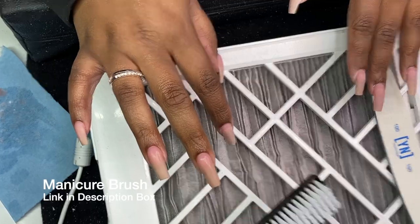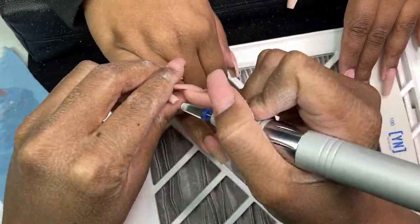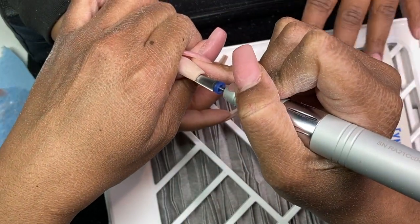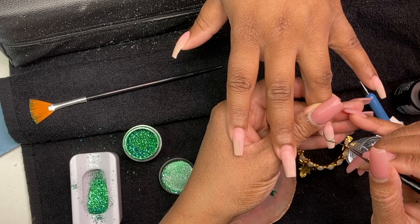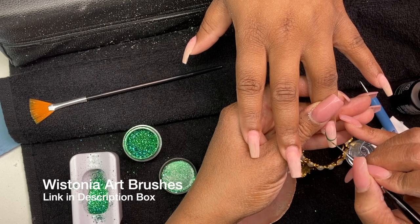Afterwards I take a manicure brush — link in the description box, I get them from Amazon — and I take some 70% alcohol to get the dust off. What I forgot to do, as you can see there, was file the underside to make those nails just a little bit thinner. If you don't know that trick, now you do.